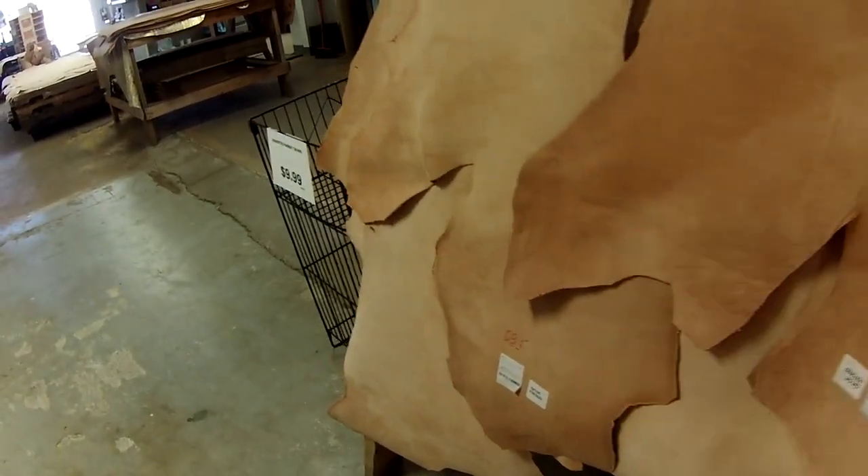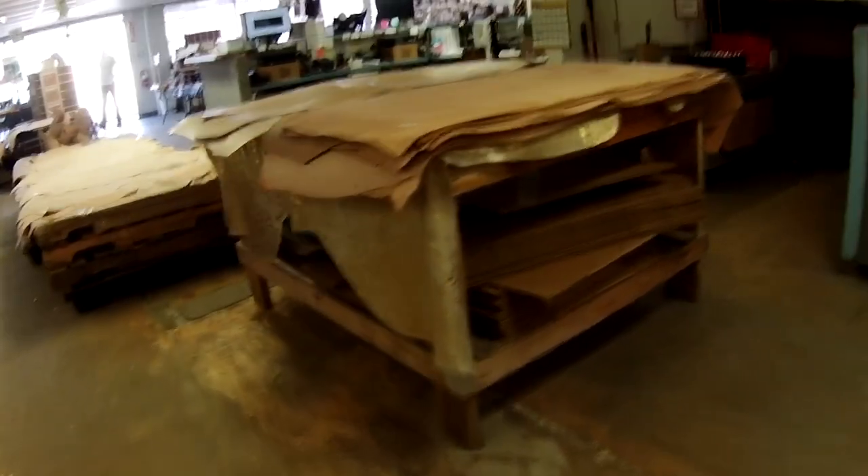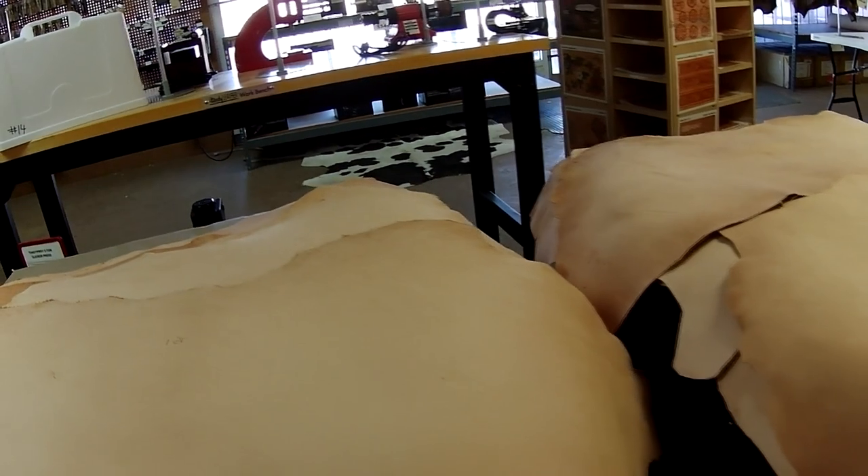Coming over to this section — there were shoulders for about $50 that looked like a good deal, but they didn't have the finish I was looking for. They probably were thin enough and pretty reasonably priced — it's not a full skin, just a shoulder. So that's something you could look into, as long as it's a 2-3 ounce. If it's thicker than that you'll be disappointed. Giving you an idea of the different types: the flat ones, saddle skirting which is almost pre-dyed and oil finished, making it more weather resistant.